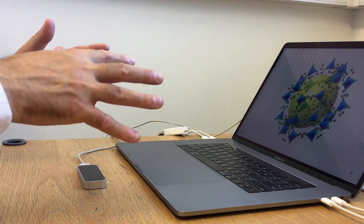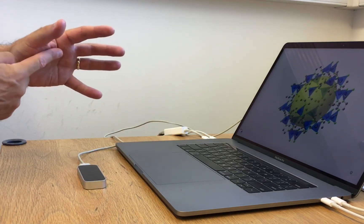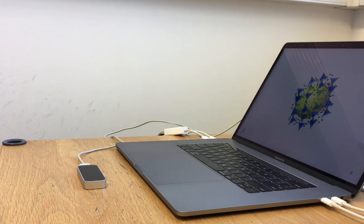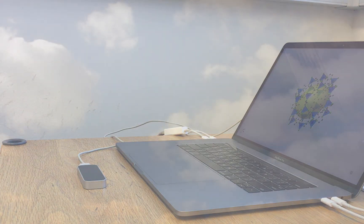Remember you need to have your palms pointing downwards towards the device so that the camera can see what you're doing. And that's the LeapMotion 3D controller that works with CrystalMaker 10.